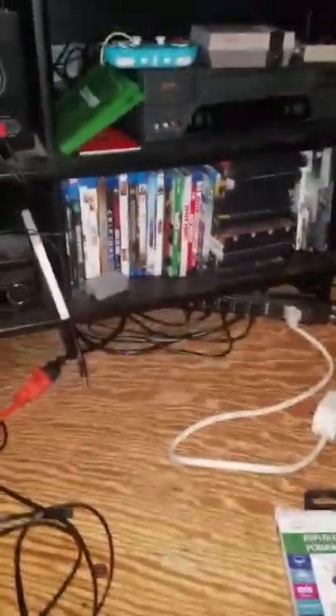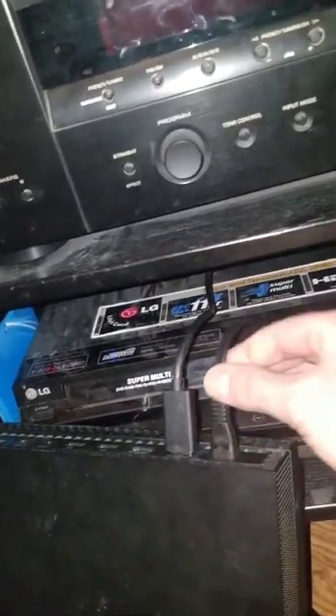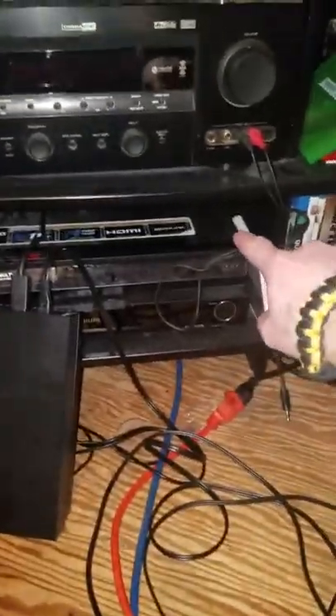I'm gonna pause this, hook it up, and show you. I'll plug it in right now in the back so you can see that it fits. Fits just fine. So I'm gonna pause it and go through the bottom of my entertainment center and plug it into my outlet.